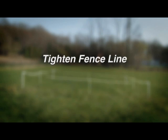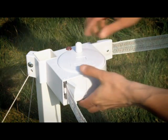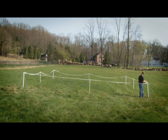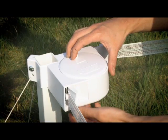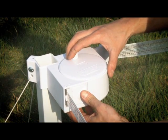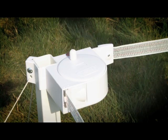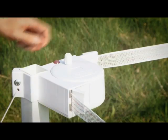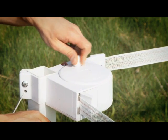Now tighten the fence line. Starting at any corner, grasp the reel in one hand and with the other hand remove the slack by turning the reel. Do not over-tighten. Continue with the remaining reels. When the poly tape appears taut, push the reel latch to secure. At this time, you may need to adjust the tie-down cords to keep the post straight. You may also tighten or loosen the reels as necessary to keep the post straight.